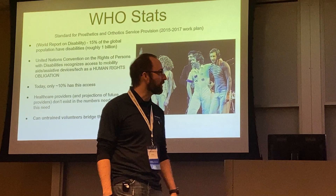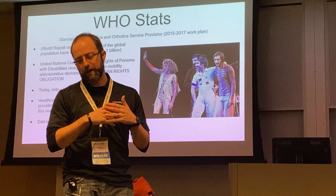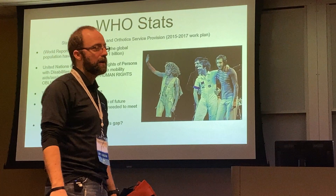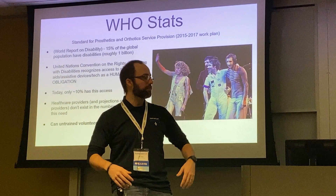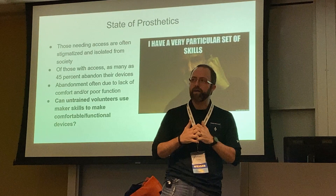Healthcare providers — and projections of future providers — don't exist in the numbers needed to meet this need. Even if everybody became a prosthetist, occupational therapist, or physical therapist, they still won't meet the existing demand. So what we want to figure out is: can untrained volunteers bridge this gap? Can we provide them with training and a particular set of skills to help people who need access to these devices?